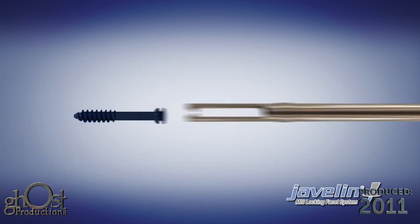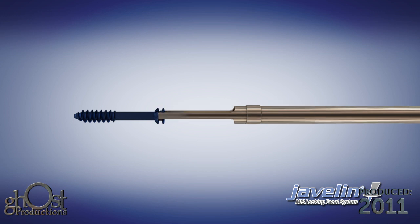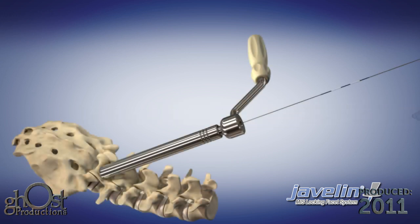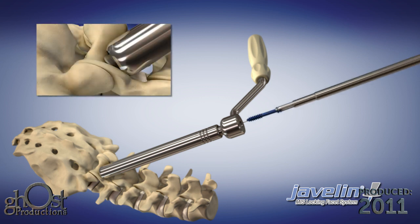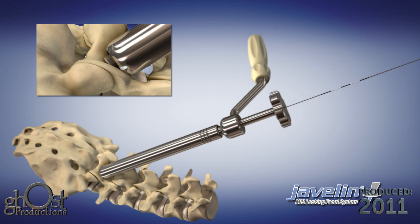Load the selected screw onto the screw holder by inserting the open fork ends of the screw holder over the notched head of the screw. Once loaded, pass the screw and screw holder over the K-wire and through the drill guide until bone contact is made.